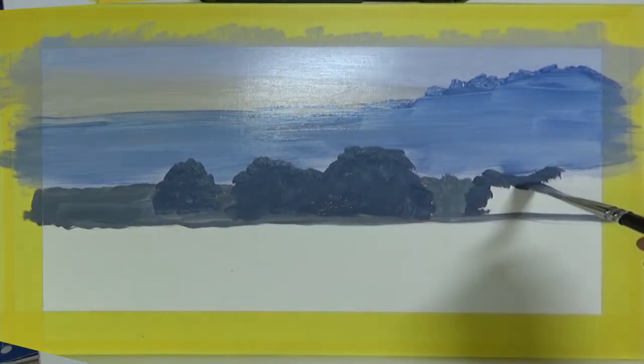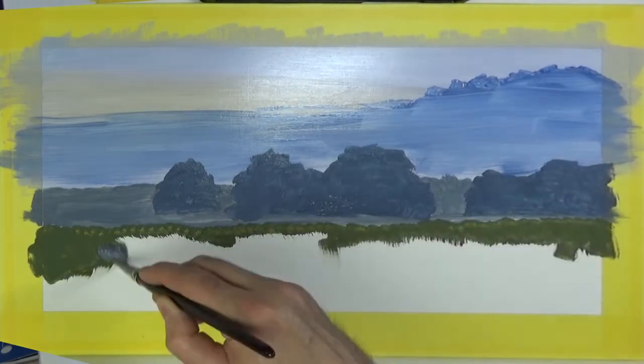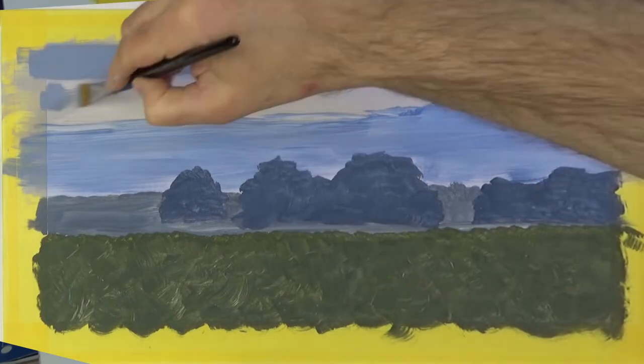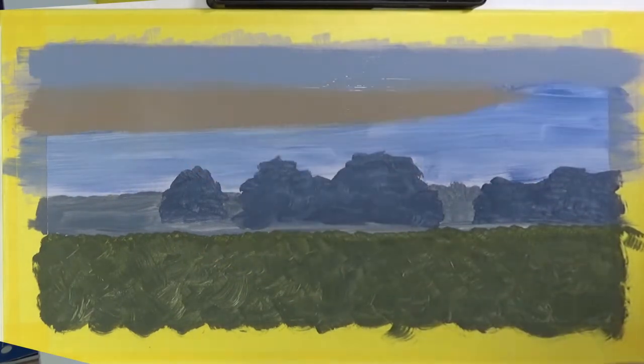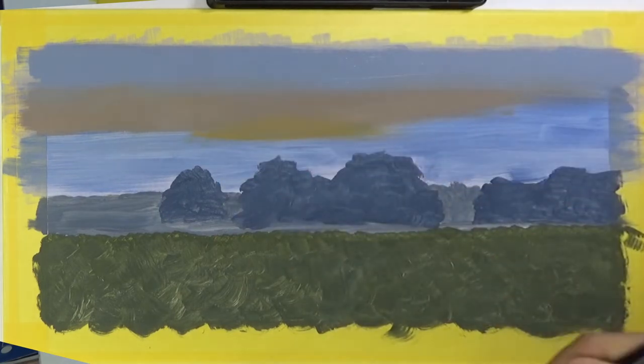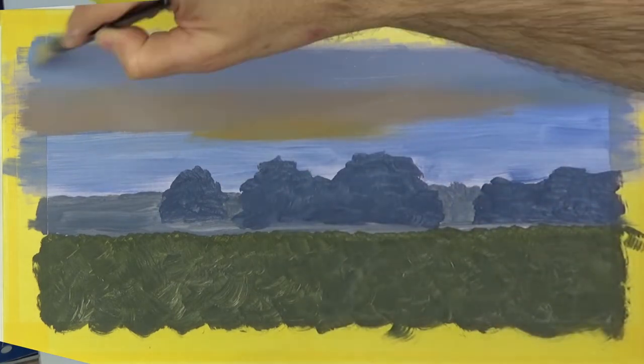My favourite time of day to walk the park is early morning just after the sun has risen, especially if there's a bit of mist on the ground as there is here. The first task is to get rid of the white of the board and just paint a crude version of the scene in thin paint.